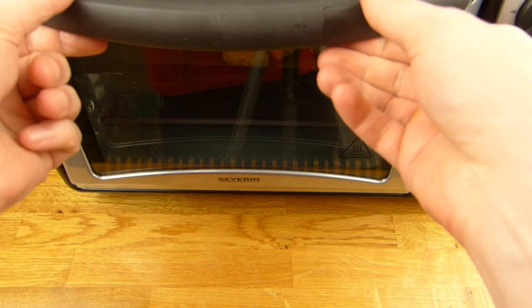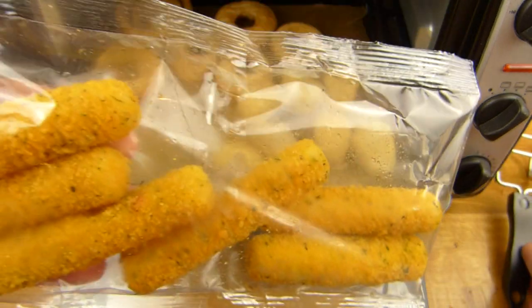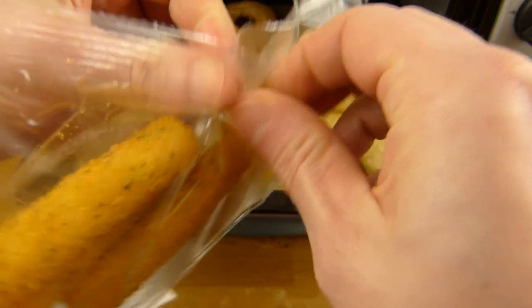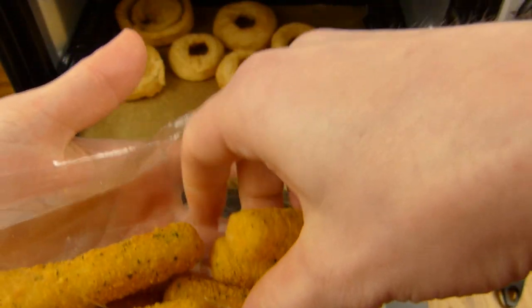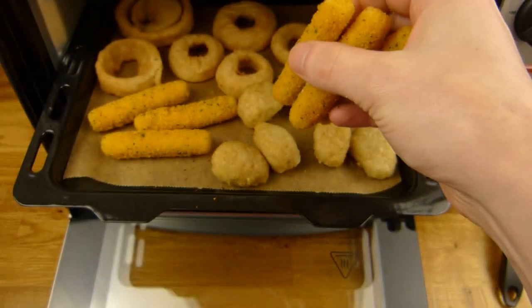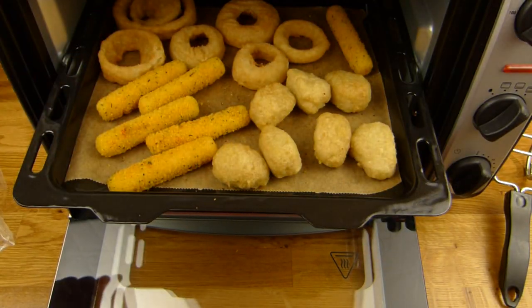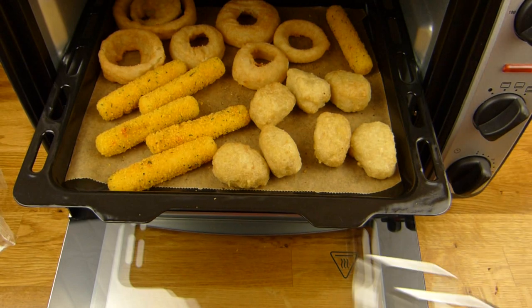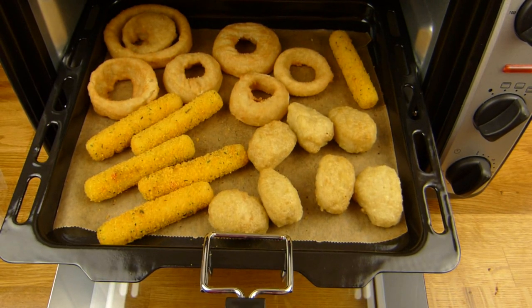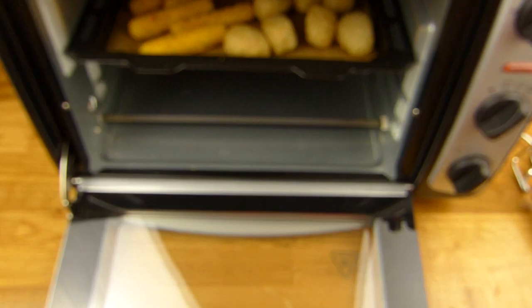It's time for the mozzarella sticks. Let's open this pack here — I hope it fits. That's how it looks, and yeah, the final six to seven minutes. Here we go. See you in six minutes.